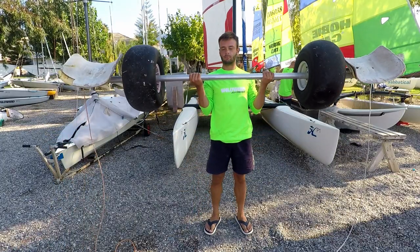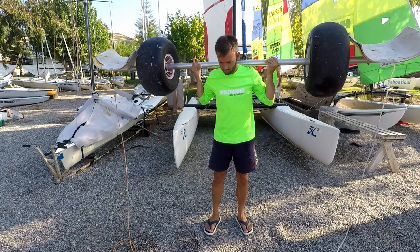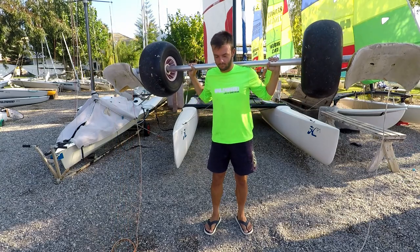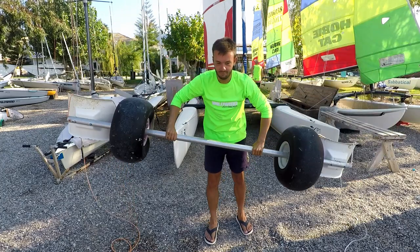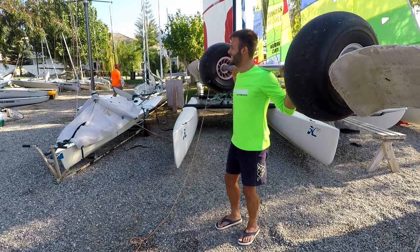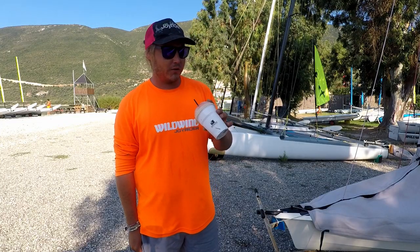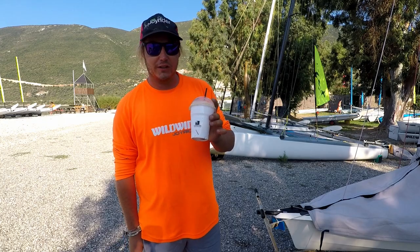If somebody is doing the weightlifter move with your trolley in the boat park, don't let them slam it down to the floor like a weightlifter would with weights, because that could cause damage — the trolley is not as strong as you think it is.